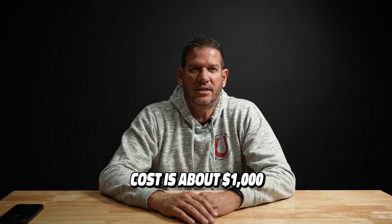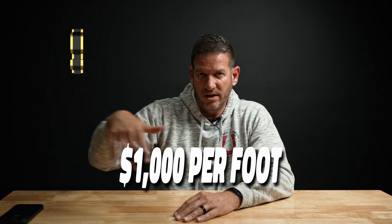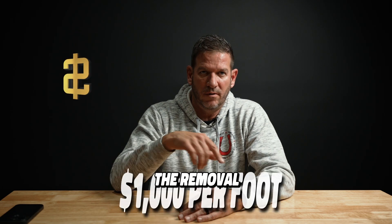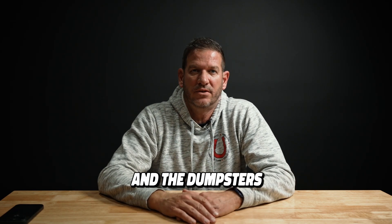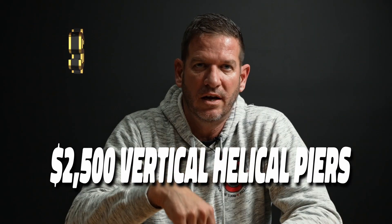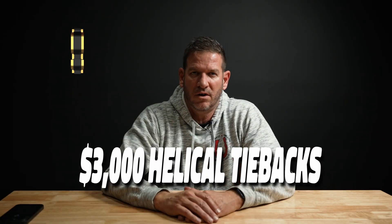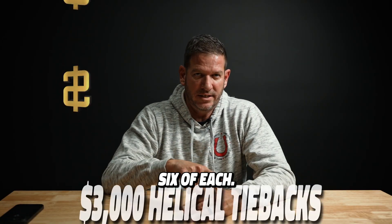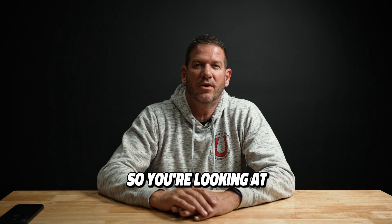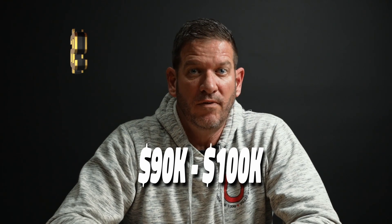That cost is about a thousand dollars a foot for the brand new wall, and that includes the removal and the dumpsters involved. Then you're going to have about $2,500 for the vertical helical piers and about $3,000 for the helical tie backs — we calculated six of each. So you're looking at about $90,000 to $100,000 to remove and replace.